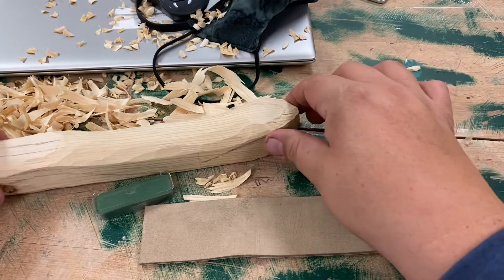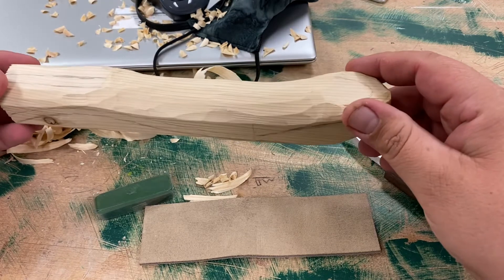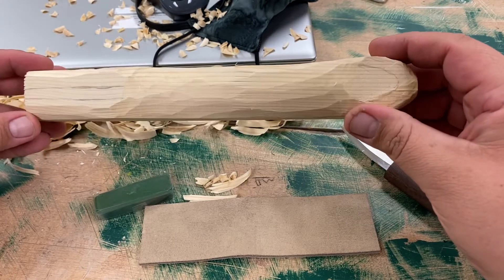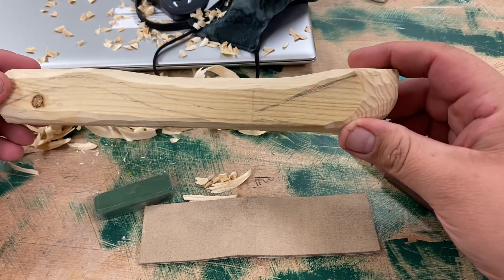So you've been carving on your spoon for a little while. You're going to notice that the lines, the design that you've created, are starting to disappear. Now, this is where you're going to want to start thinking — keeping that design of the spoon in your head. What it's going to look like. You want to envision it to where it's going to be.